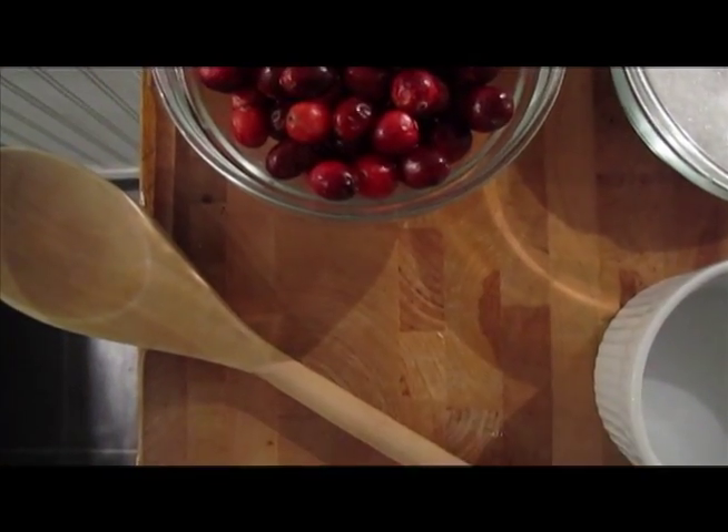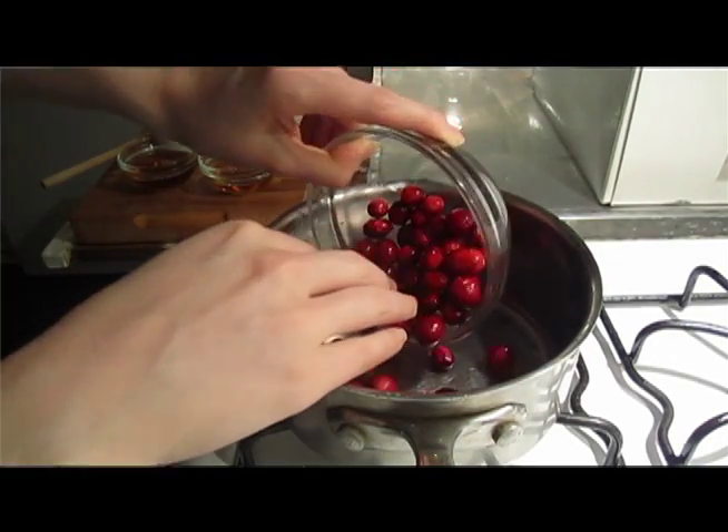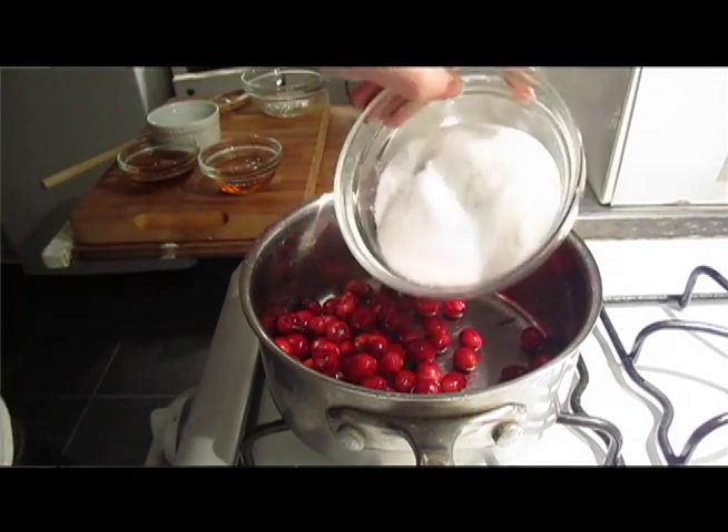And then a wooden spoon — you're going to need that. You combine all of the ingredients in a heavy saucepan and then over a low flame.